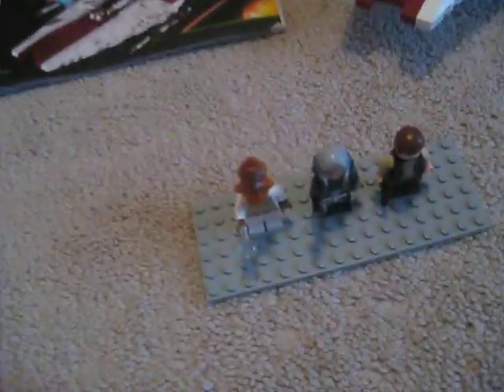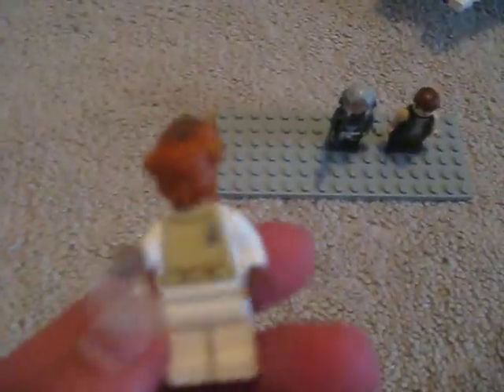It comes with three minifigures. The first minifigure is Admiral Ackbar — he was also in the Mon Calamari Starfighter set in 2009. So if you wanted him and you didn't get the Mon Calamari Starfighter, this is your chance to get it.